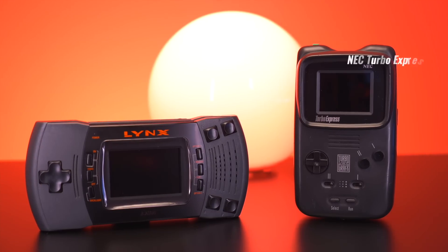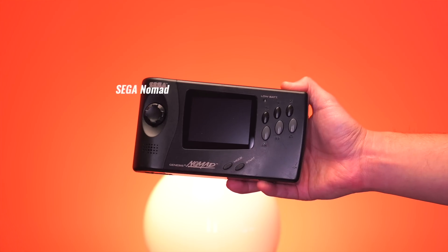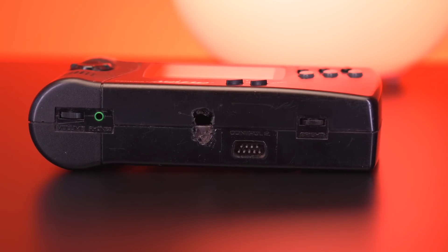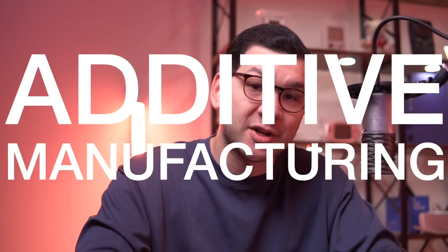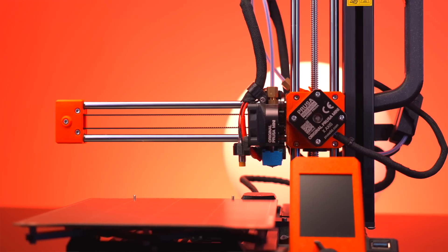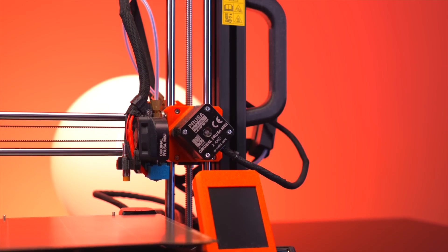On the other hand, for rare consoles like the Turbo Express, Atari Lynx, or even something like the Sega Nomad, there are no aftermarket options available. And if not having a way to customize these consoles with different color shells wasn't bad enough, what if the unimaginable happened and the shell of your precious rare console is damaged? Well, in the past few years there have been some pretty big developments in additive manufacturing, or as most normal people call it, 3D printing. These things have become so affordable, reliable, and accessible that honestly, it kind of changed the retro modding scene in a big way.